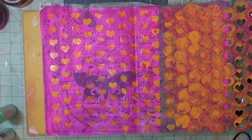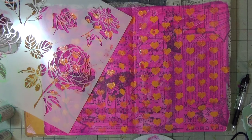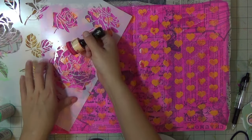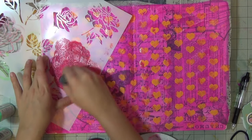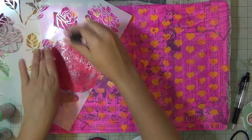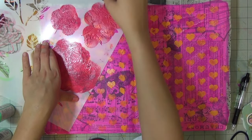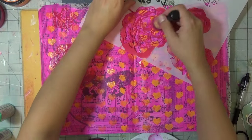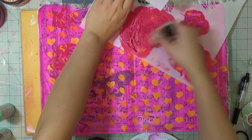I then go in with another stencil, 12 by 12, called Cabbage Roses from The Crafters Workshop. This one is cherry pie — also a dilutions acrylic paint — using the dauber again, which now has bubblegum pink, squeezed orange, and cherry pie on it. You don't see the details of it very well, but I'm okay with that — I'm simply adding interest to my background.